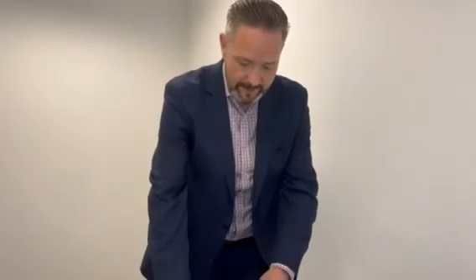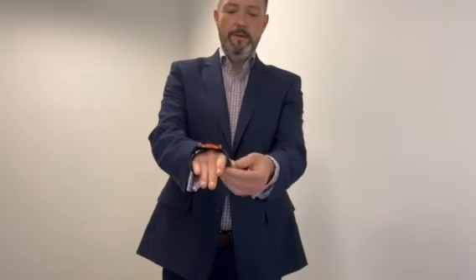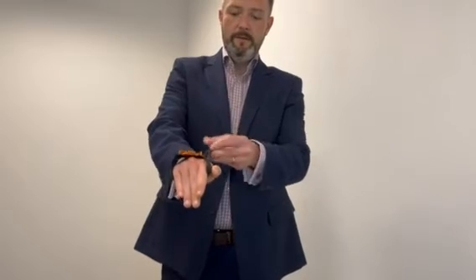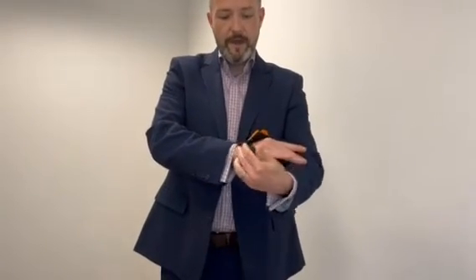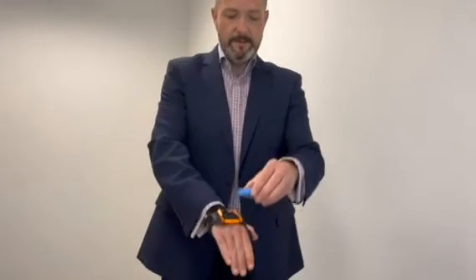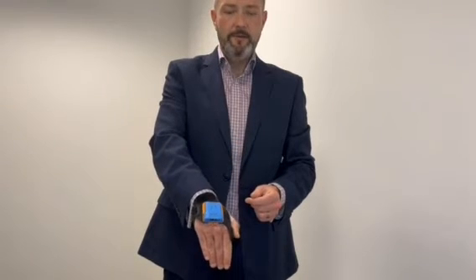Next we're going to show how easy it is to put the ProGlove Leo into the wrist mount and put the wrist mount on ready to start your working day. Simply take the wrist unit, slide it over onto your wrist, then put the other strap over your fingers, making sure that your thumb and forefinger are able to access the trigger button. Put the strap around and reattach, adjust for comfort, and that is ready to go. Then simply take the ProGlove Leo, slide it into the orange holder, hear the click, and you're ready to go and start scanning.